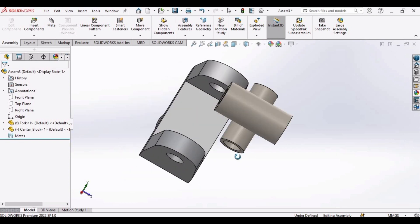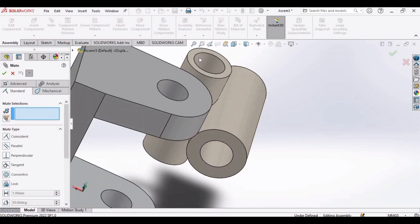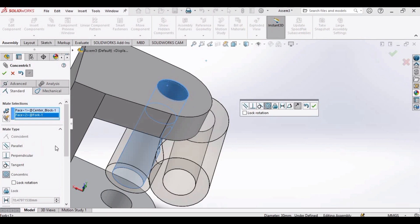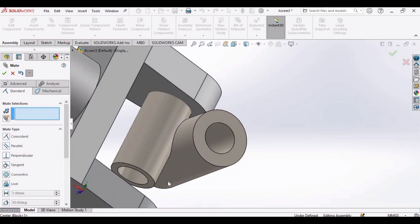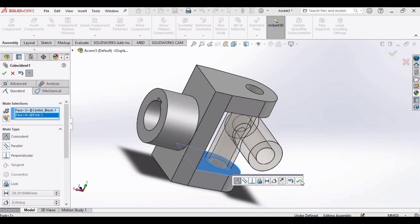Now let's assemble these. Select mate. Now select these two inner diameters like this and you can see the relation is concentric. Click OK. Select this surface and this surface. You can see the relation here. Click OK.